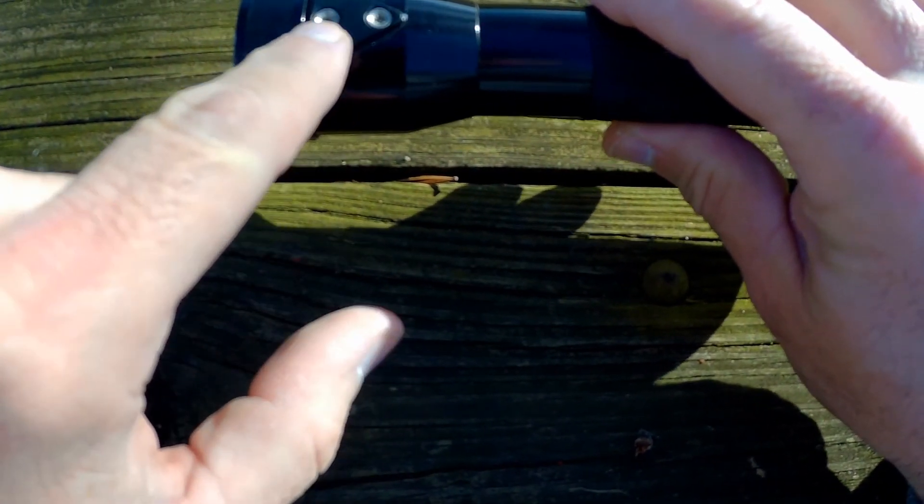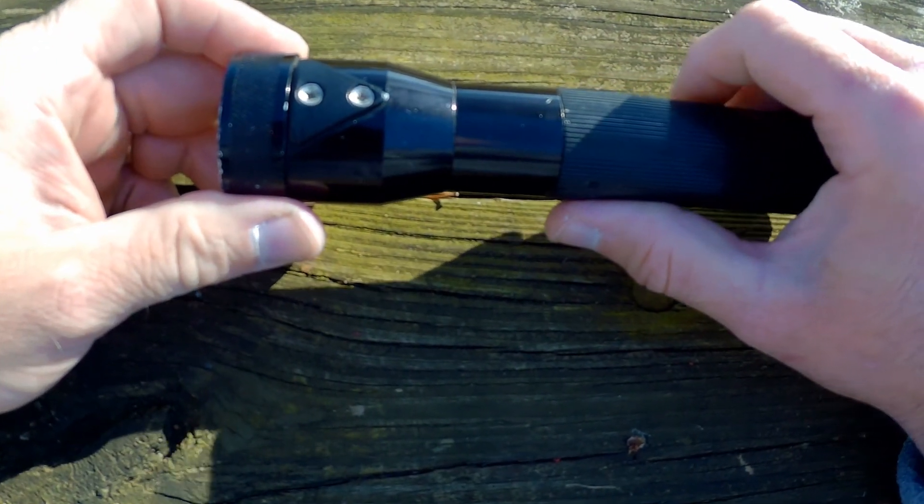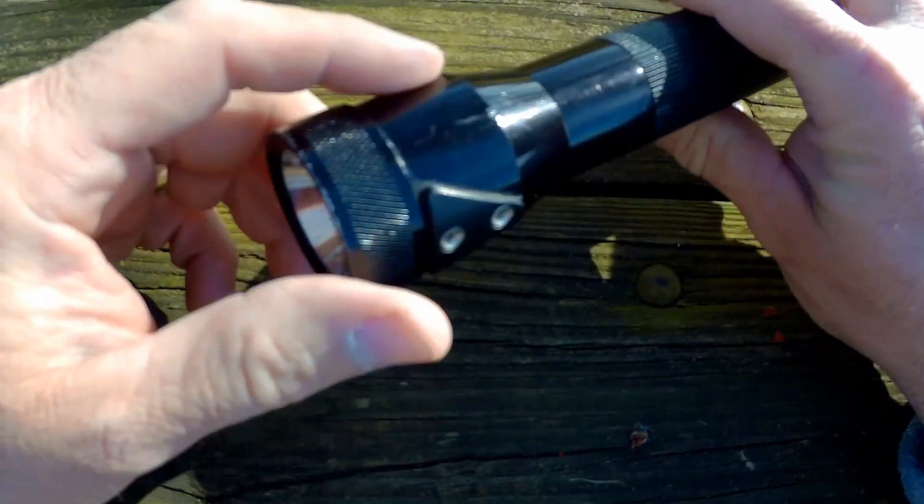These two little things right here is where you clip it into the charger and you hang it on the wall. I also have one that you can put into your vehicle and charge it.